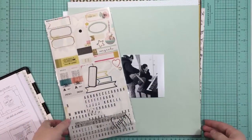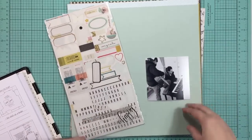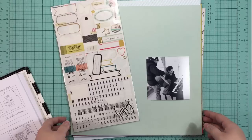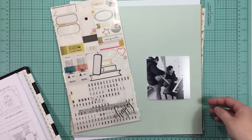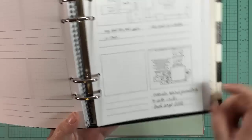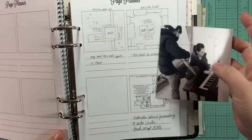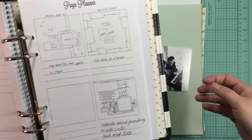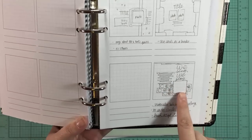Hi guys, it's Jen and I'm back with another stash kit video. I'll make sure to link to the video below where I put this stash kit together. This is what I'll be using for the month of September. I wanted to start by showing you this sketch that I created. This photo of my husband and my sister-in-law - he's playing the guitar and she's playing the piano. We're a very musical family. When we get together we all sing and play and it's fun. So I'm going to do a layout all about that.